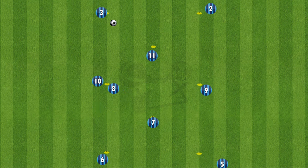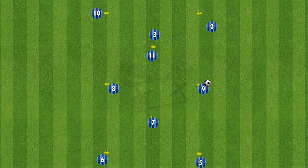Number 3 then plays it back into 11, and 11 plays it back to number 3. Three can then play it long to 9, and 9 will lay it off for the movement for number 2, to play it back to the start. The players will simply follow their pass.